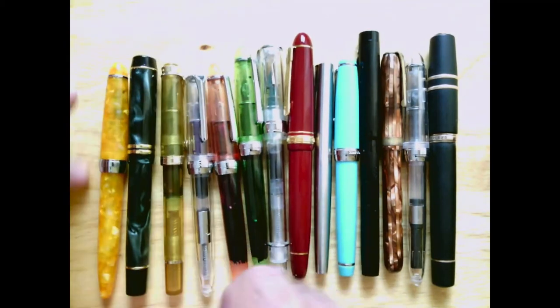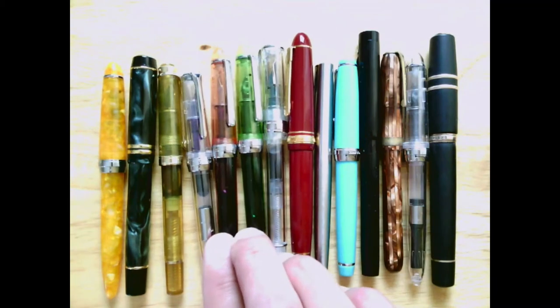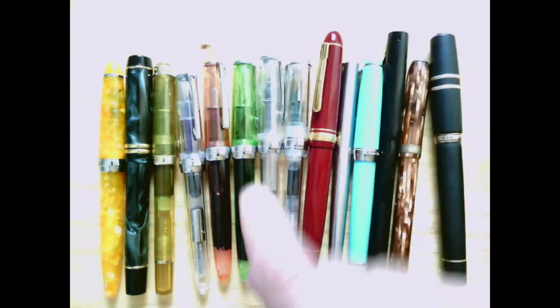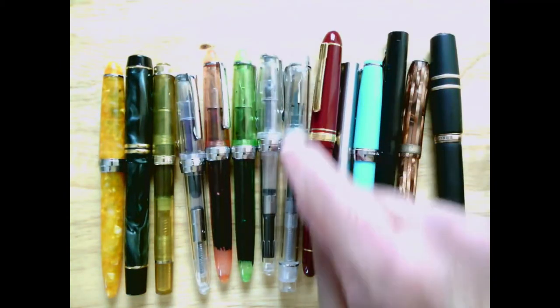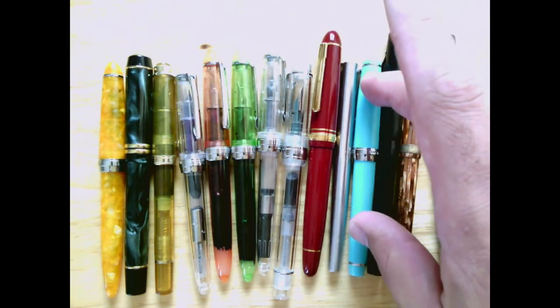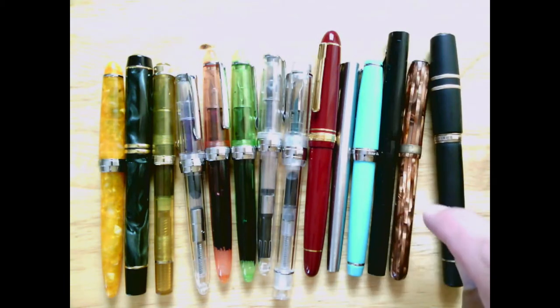Kaigelu 316 with a Knox nib. Tulip Click. Jinhao 992 — yes, there's a reason they're there, and here's another one. I'll cover them when I get to them. This one's empty for reasons. SKB F20. Platinum President. Parker Jotter. Delike New Moon. Rex All Monogram. A Majestic. And a Visconti Homo Sapiens. I recorded a bunch of reviews and was going to record more, which is part of why I reset everything up — and then I knocked over the light.